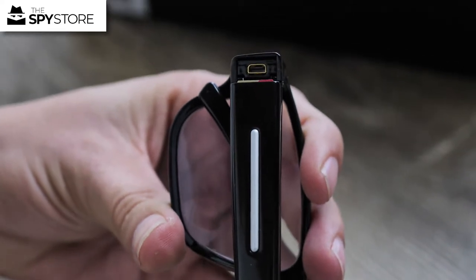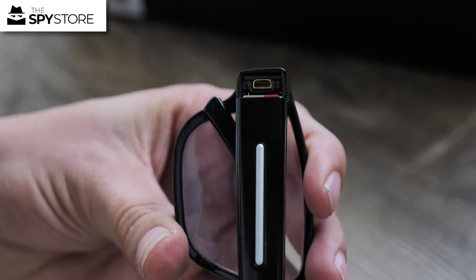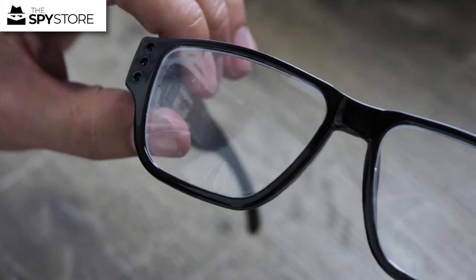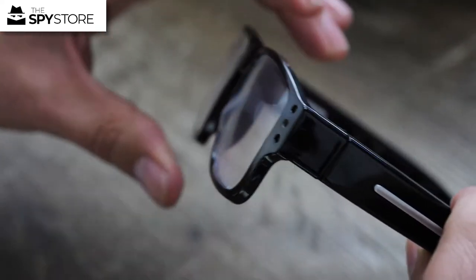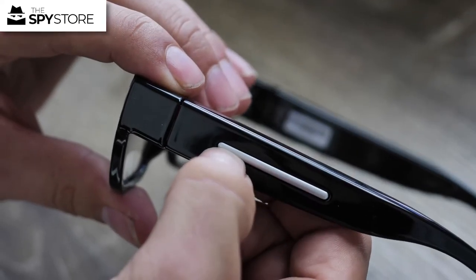These glasses are 720p so they're not going to be as high-res as the coffee cup or the stick cam in some of the other videos, but they are going to give you a very discreet option if you did want to film someone up close and personally.